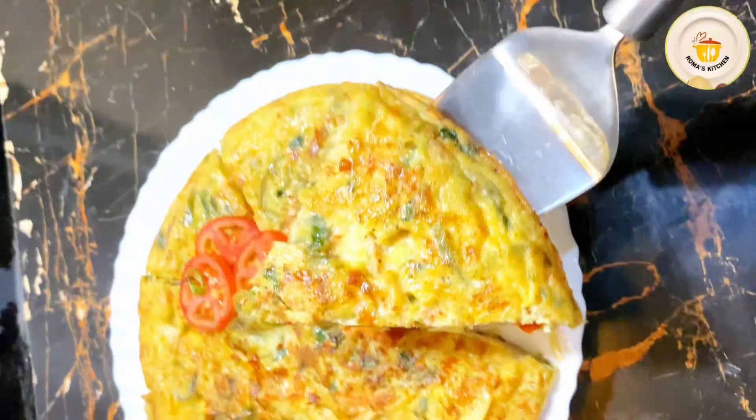I am draining the extra ghee from the vegetables. Then I am adding all the fried vegetables into the egg mixture and mixing everything together with a spatula or whisk until fully combined. The Spanish omelette mixture is now ready.